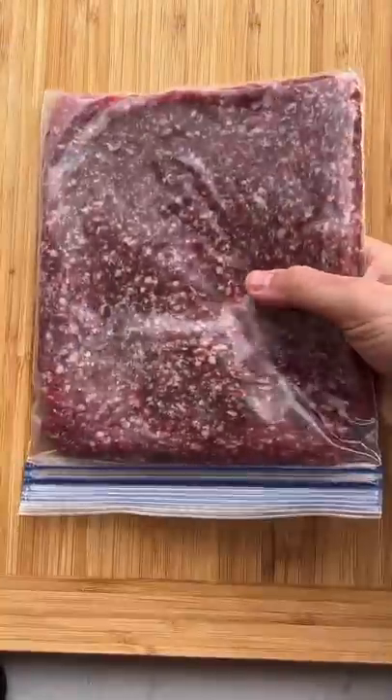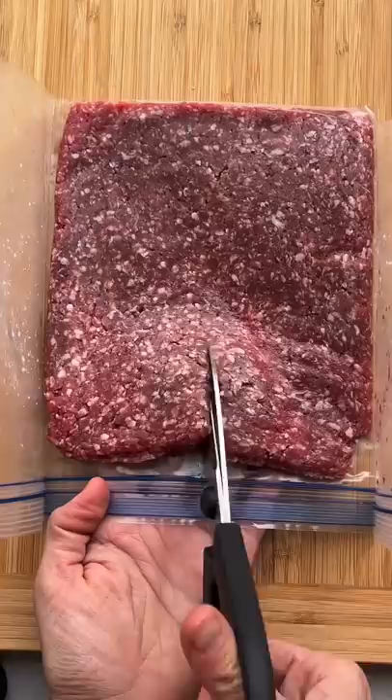My kids love meatballs, so when I buy ground beef from the butchers, I freeze it flattened like this and use scissors to cut into equal pieces. This makes it so much easier to divide.